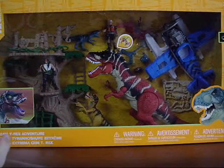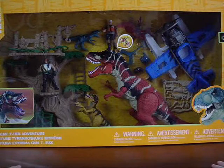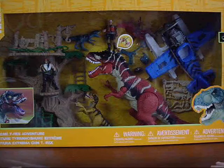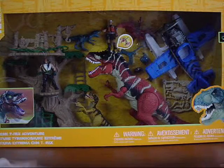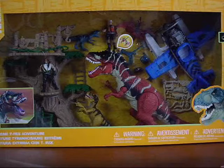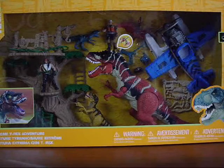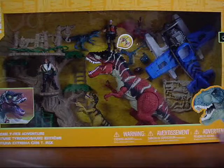Hey guys, here today with a special review. As you may have seen on my channel, I announced that I'm going to be working on a new miniseries, so I needed some figures for the work, since I downsized my Jurassic Park collection and I don't really want to be using a lot of the Series 1 stuff. I've been looking around trying to find some other toy line to use, and I was in Toys R Us and I came across this Animal Planet set.